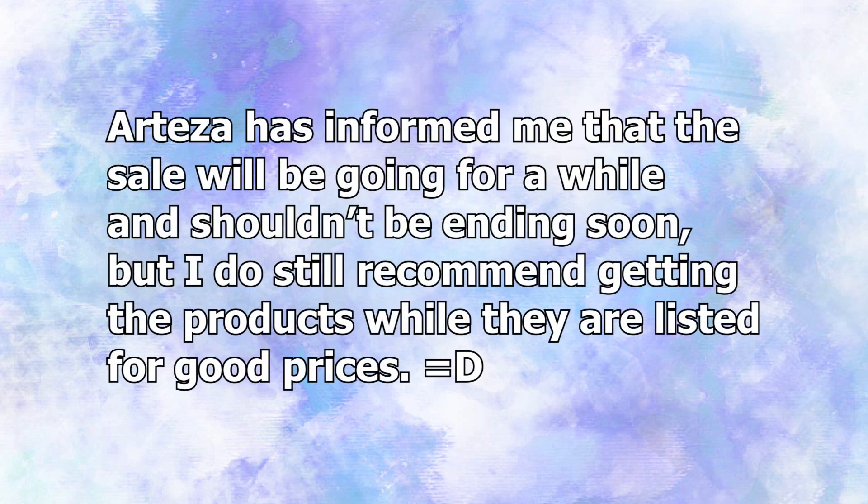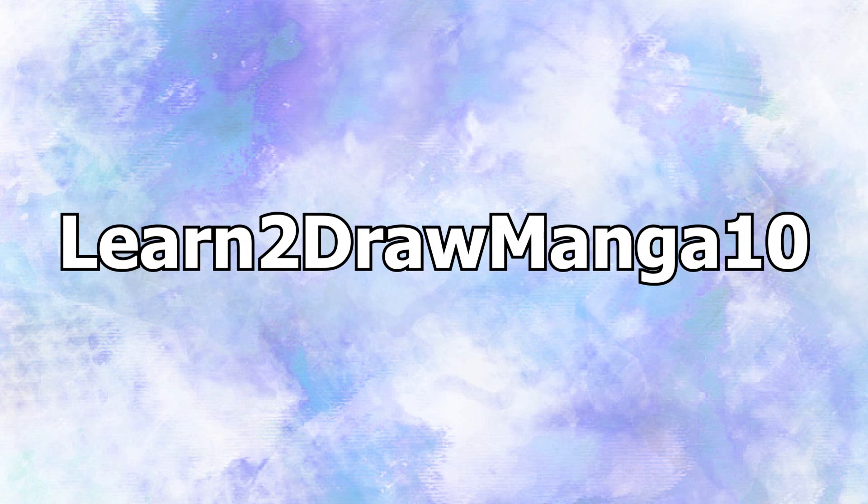Arteza is currently having a huge sale, so if you're interested in any of these products I would recommend getting them before the sale ends. You can also use this promo code to get 10% off at Arteza.com. Anyways, now on to the products.